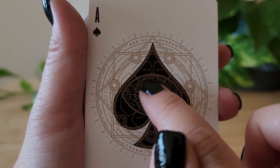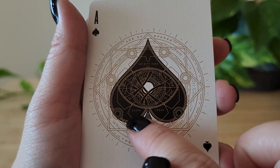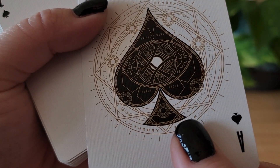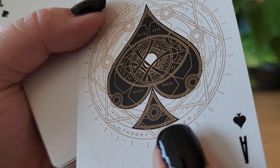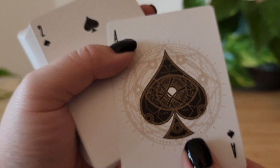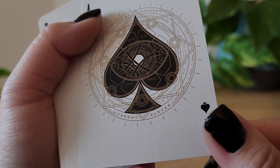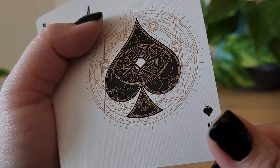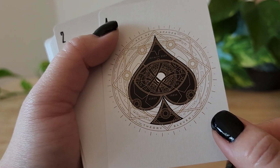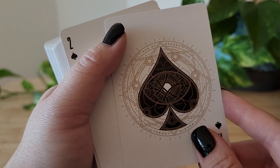The Ace of Spades says 'Infinity Saga' right here. And it looks like it says 'Circa Trova' — not sure what that means. Is it the designer's names? If you know, please leave me a comment. But this is very obviously a reference to Doctor Strange.